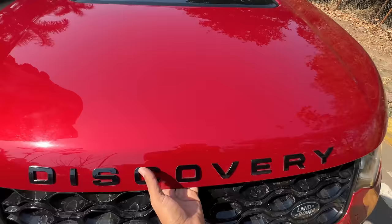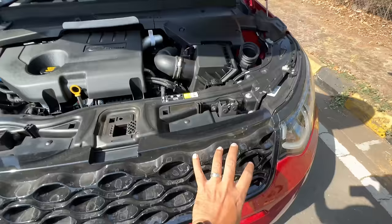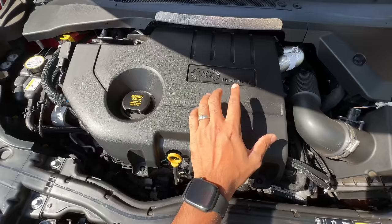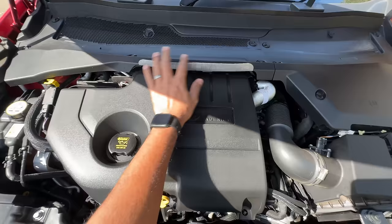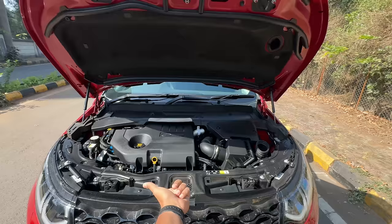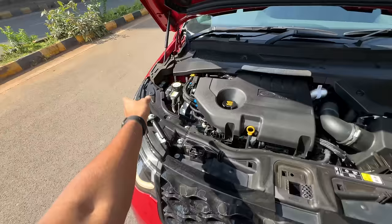Let's open the engine bay — it's quite interesting how they've done the air intake. It pulls in air from one side, pushes it through, and routes it right inside. That's something I haven't seen in many cars. You can see and feel it's a diesel engine from the vibrations. Someone has polished it and they've put heat-insulating material here — they've put some thought into the engine bay.